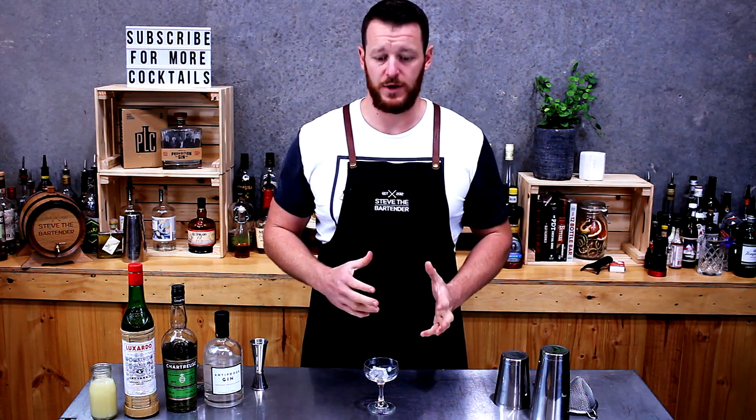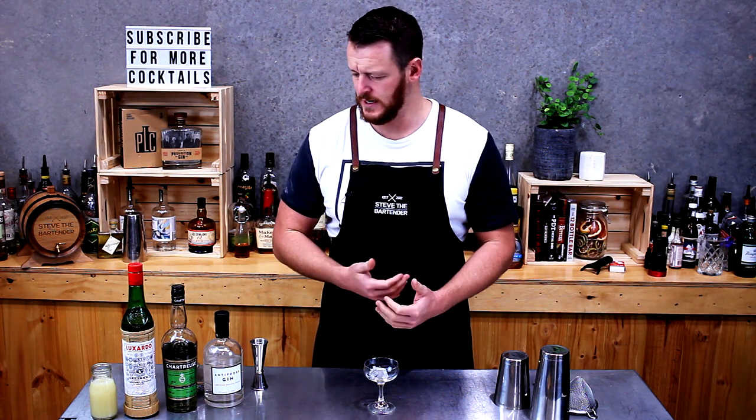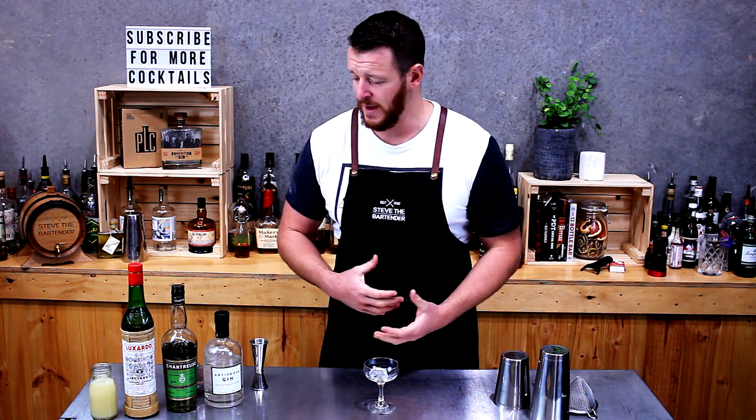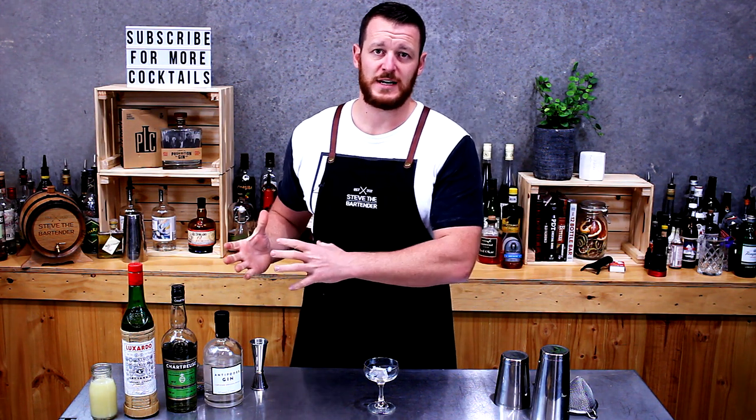Today I'm going to show you how to make a Last Word. This was initially created around Prohibition in the States. Not a lot of people were making it until recently — four or five years ago an American bartender started making it, and now it's had this massive resurgence. It's probably more popular today than it was back when it was first created.